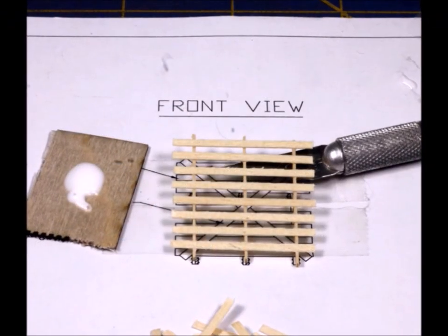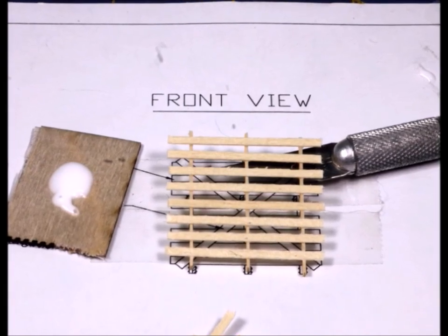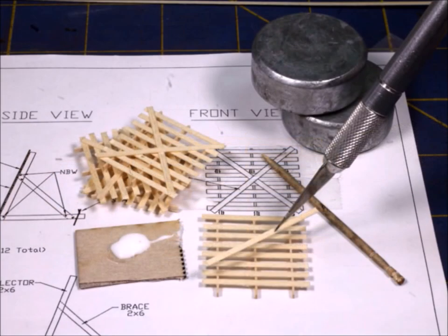When you go to take it off the paper, be very, very careful — these subsections are not very strong yet until the glue dries really well. Then you can continue to build right on top of it.